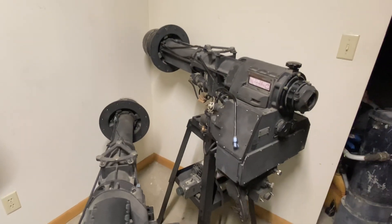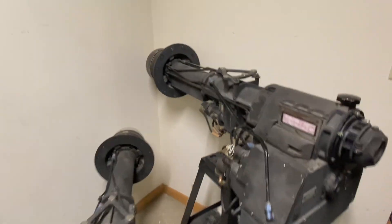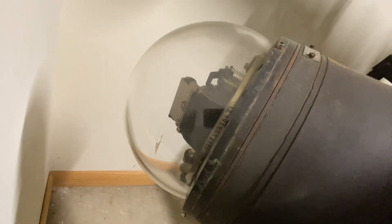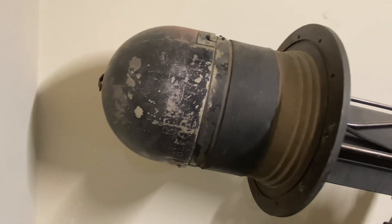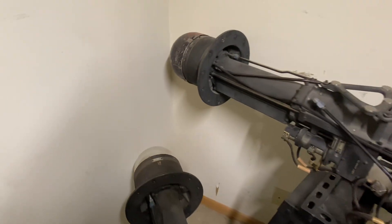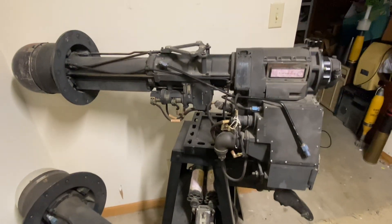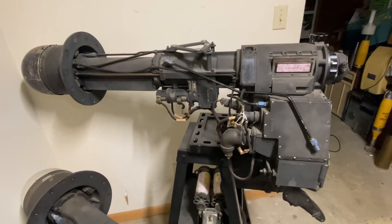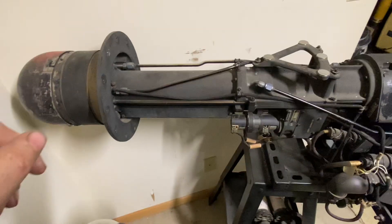These units weigh about 110 pounds per unit and are called the hemisphere sighting station. You can get a pretty good look at the optical head that pokes out of the front of the airplane. Before the aircraft was allowed to taxi, they had to move a protective aluminum dome because the optical head cost $65,000 per unit. Looking at old records, these entire units in 1952 cost $265,000 per unit.